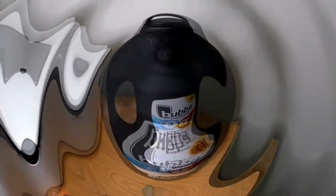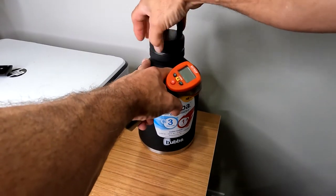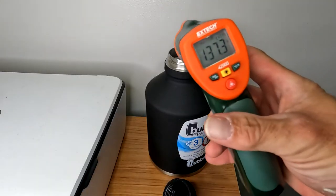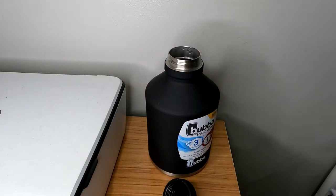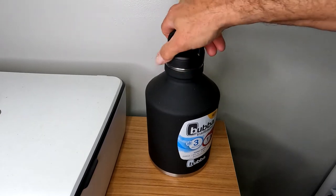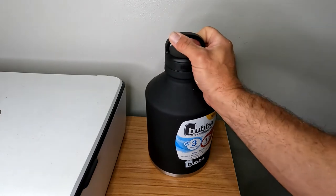We're back for our first reading after the initial fill. I'm getting 137 degrees. It's 7 o'clock, so it's been about four hours. It's still enough to give you a first-degree burn, so it's got a long way to go.